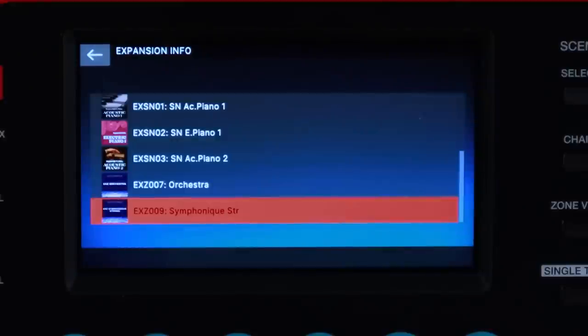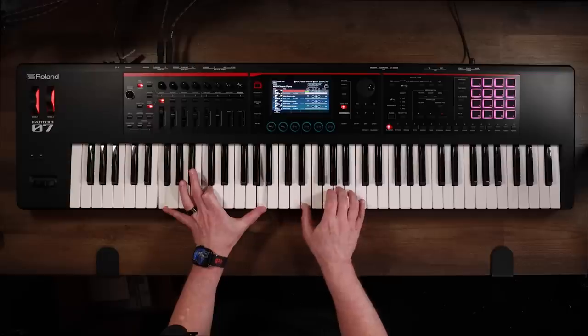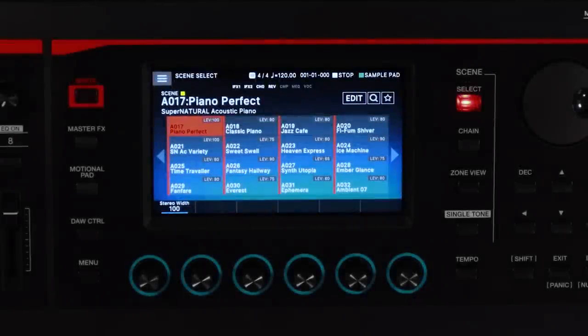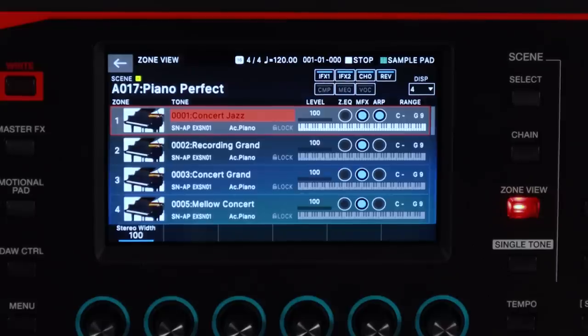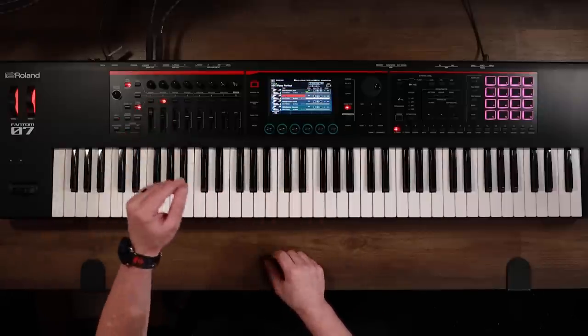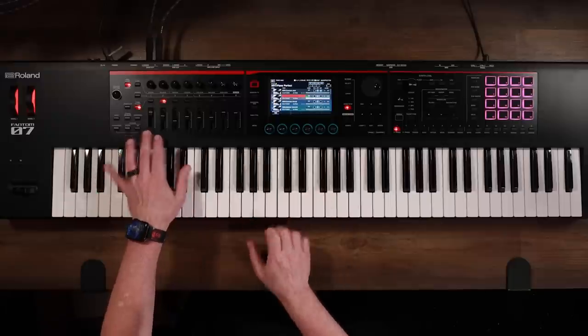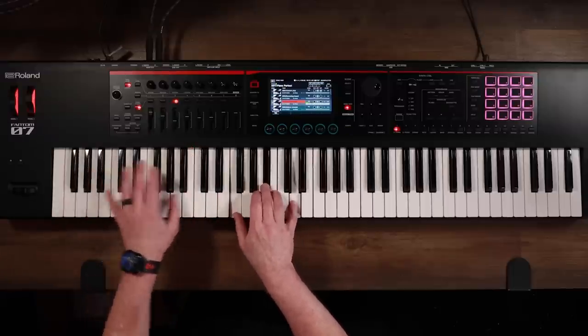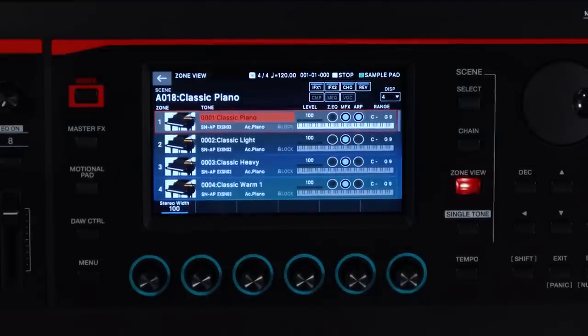Two Supernatural acoustic pianos and a Supernatural electric piano are included. A scene can hold up to 16 tones that can be layered or split, and each scene can hold its own sequence data for ideas, patterns, and songs. Looking at Piano Perfect in zone view, you can see the Supernatural pianos — a concert jazz, a recording grand, a concert grand, and a mellow concert — each with their own unique sound. There's also a brand new Supernatural II acoustic piano.